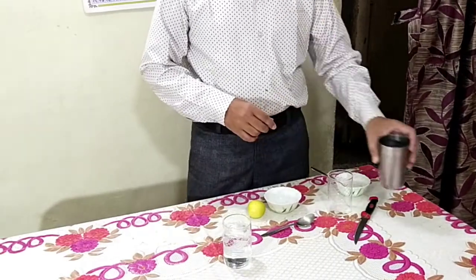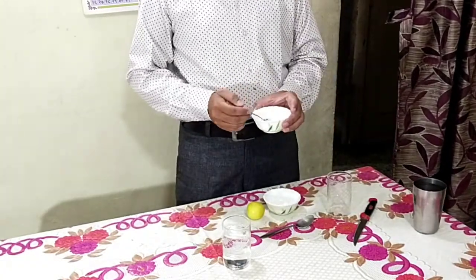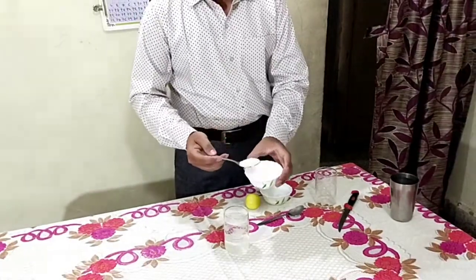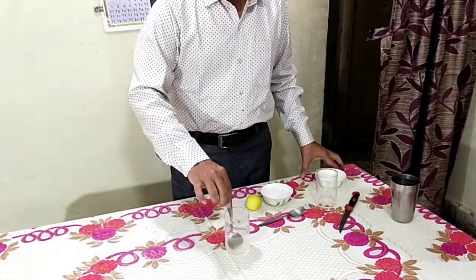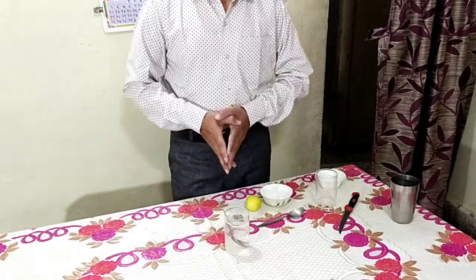Then you have to add 1 to 2 spoons of sugar. As per your requirement, you can add 1 or 2 spoons of sugar, and then you have to dilute it.